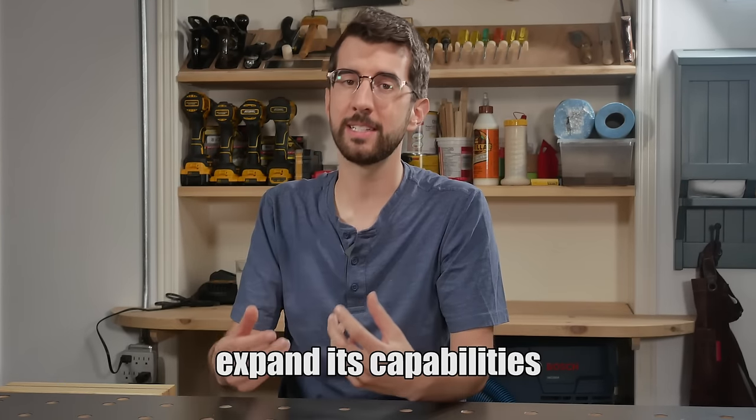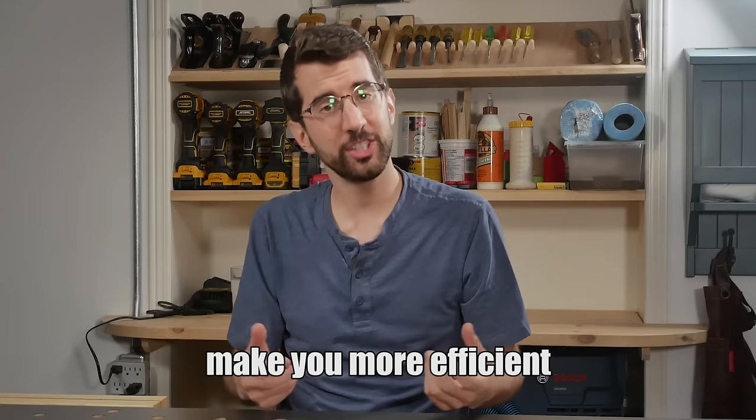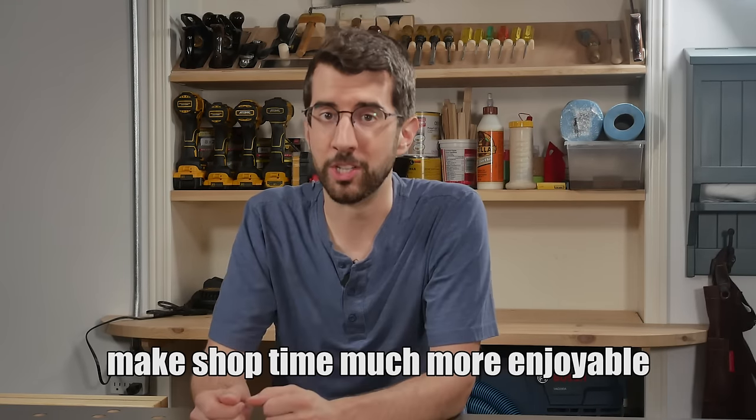If you have a small shop and are feeling jealous of all those warehouse workshops you see on YouTube, I'll show you how to lay out and organize your small shop to make it feel like a big shop, except without as much walking around. Having a shop that is well laid out and organized will expand its capabilities, make you more efficient, and make shop time much more enjoyable.